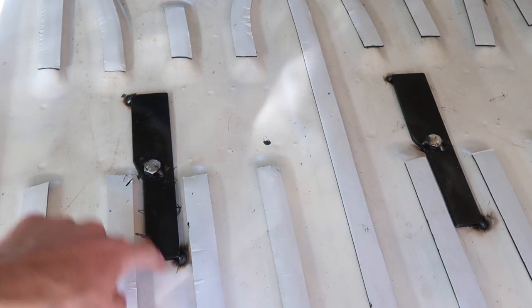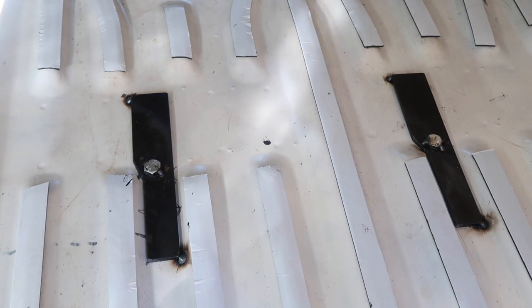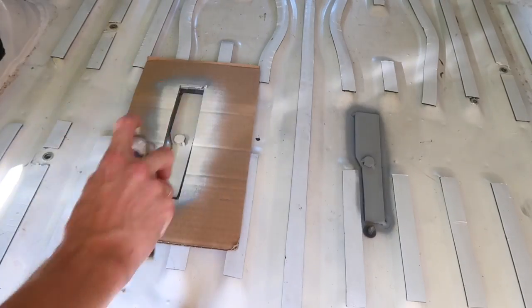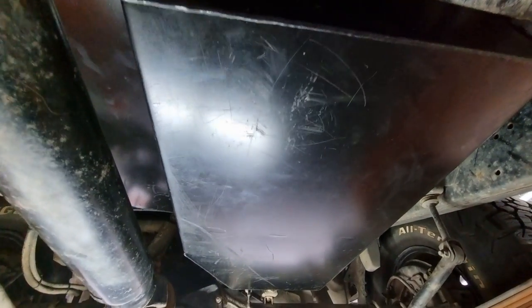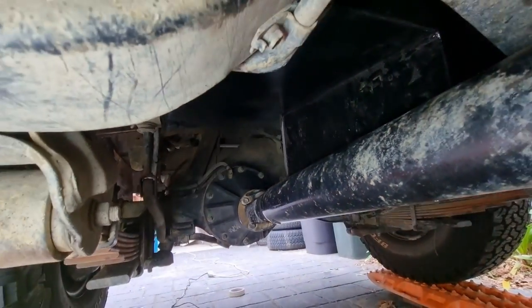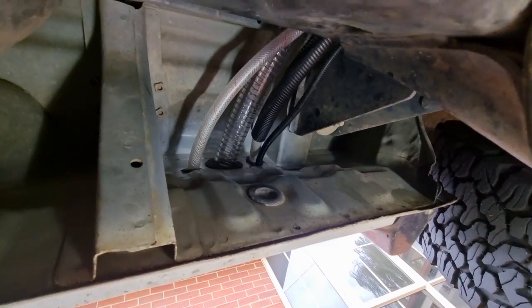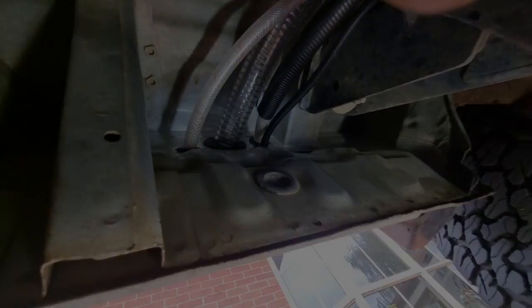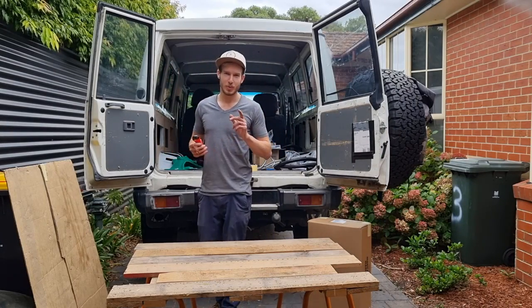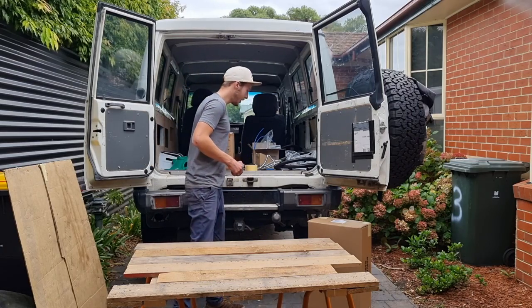We put a few tack welds on both ends of those plates and on the bolts, which means that in case I ever have to drop the water tank in the future, I don't have to remove the floor and the whole camping setup — I can just unbolt it straight from underneath the car. Now you can see the whole tank installed, how it nicely tucks around the driveshaft and diff. You can also see how all the lines go inside the troopie: we have the vent line, fill line, the draw line for the pump, and the water level sensor. The Long Range Automotive 95-liter water tank is finally installed and all plumbed up underneath the car.